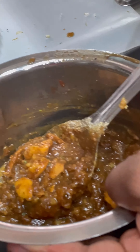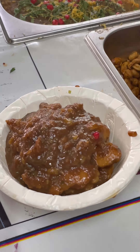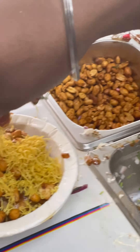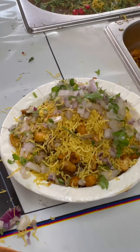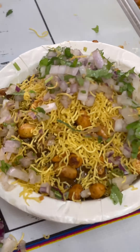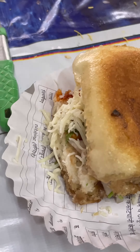There we go. Now I'm going to make it look good — cigarette, mayonnaise, cheese and saadhi.